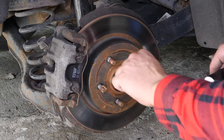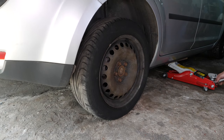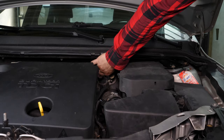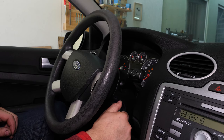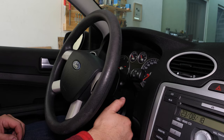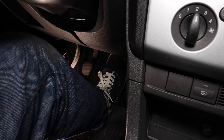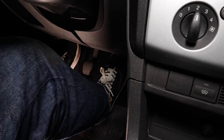Put the wheels of your vehicle back on and lower it to the ground. Before starting your car, don't forget to screw the brake fluid stopper back in. Be careful — before using your vehicle again, start your car and pump the brake pedal a few times to bring the brake pads together again. Try to drive smoothly and avoid sudden braking for the first 50 km or so, to avoid glazing the new pads. Operation completed.